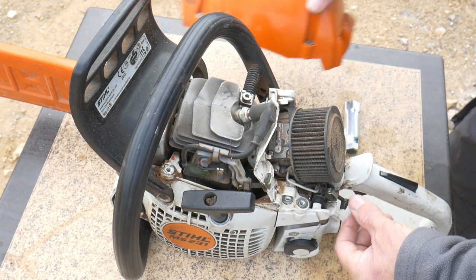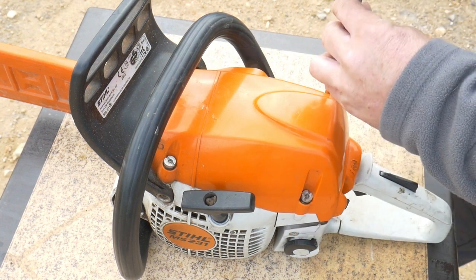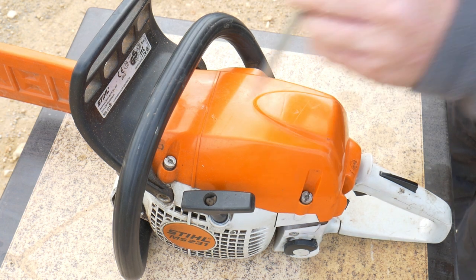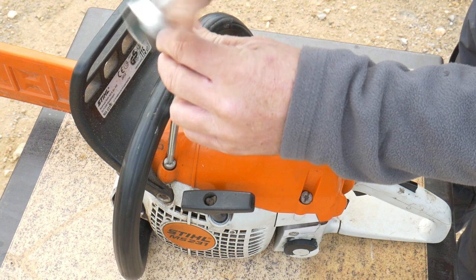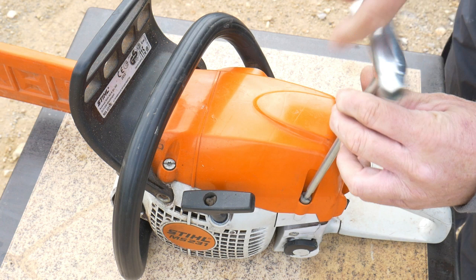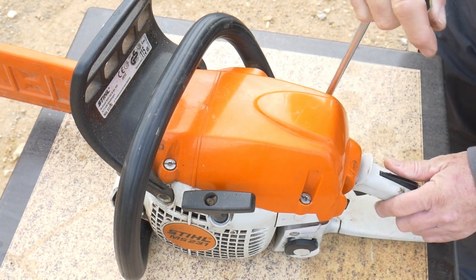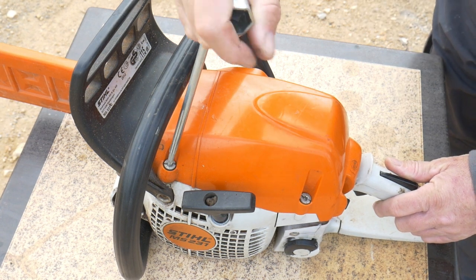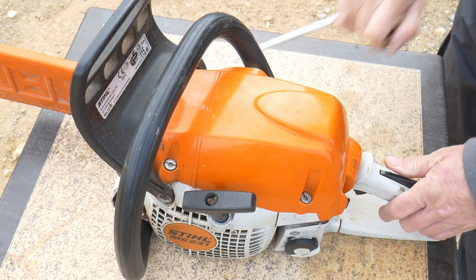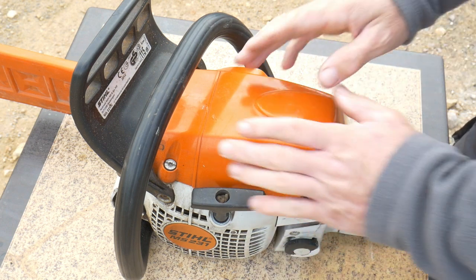To place the filter back, make sure you've got the lever at the bottom as well. Then place back the cover and tighten up. Don't tighten with brute force — there's no need, you may just ruin everything. What I do is tighten it up and then just give it a small extra turn. Always make sure it's tightened before use.